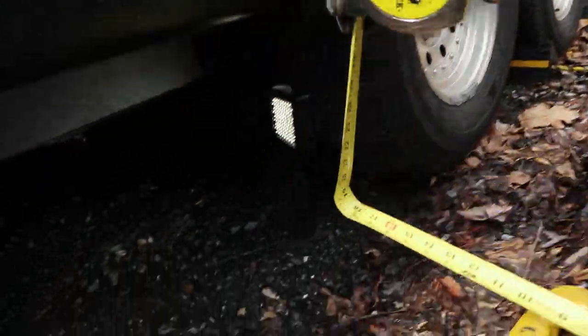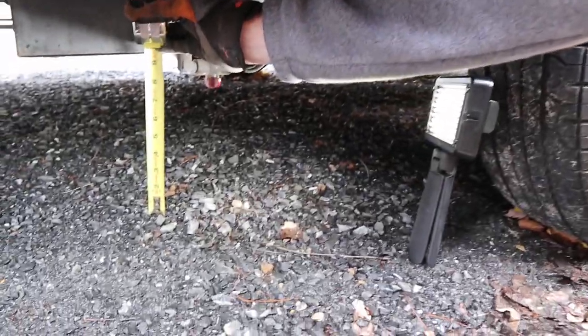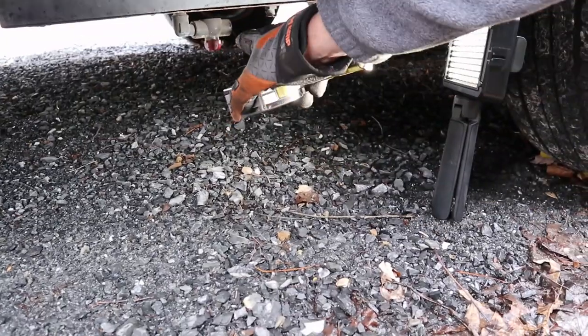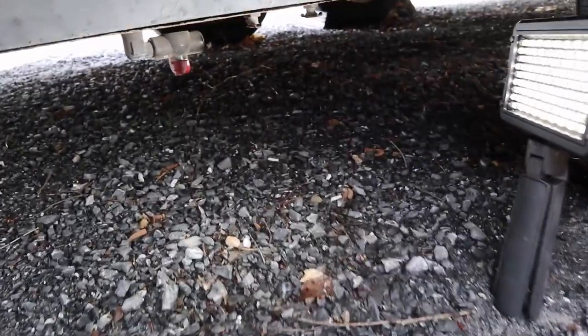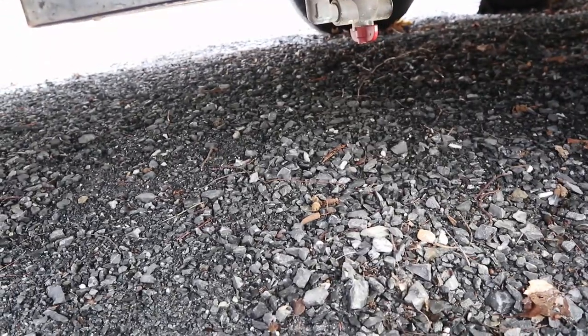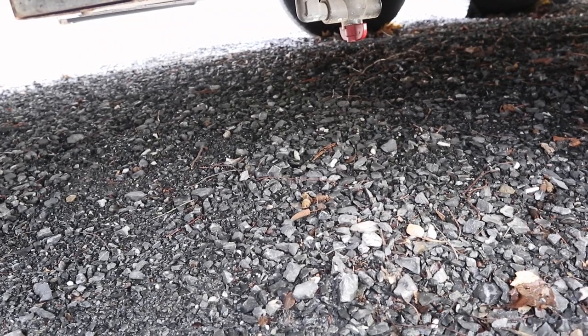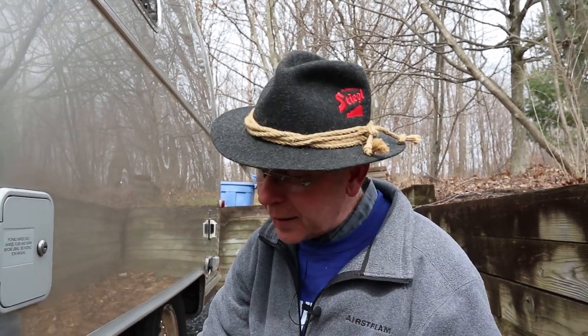That measurement looks to be just over nine inches. There is something lower than that — the water drain valve. On newer Airstreams those may be plastic fittings on the side, so it may not affect you. On mine it's lower, but the odds of hitting that particular point versus the full width of the water tank — that's the real concern in off-roading situations.